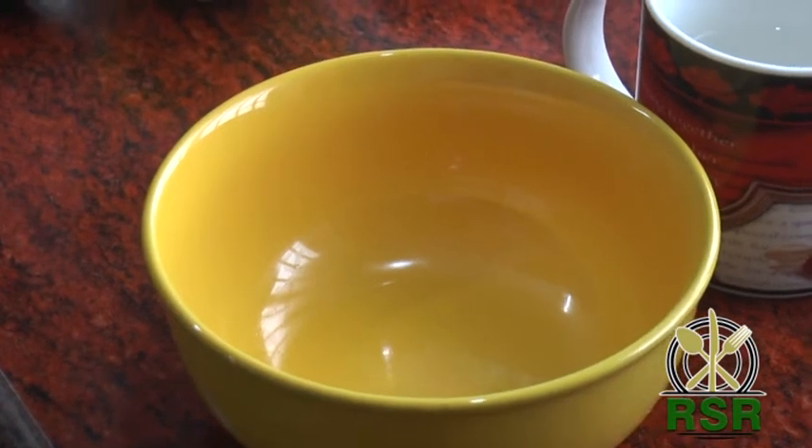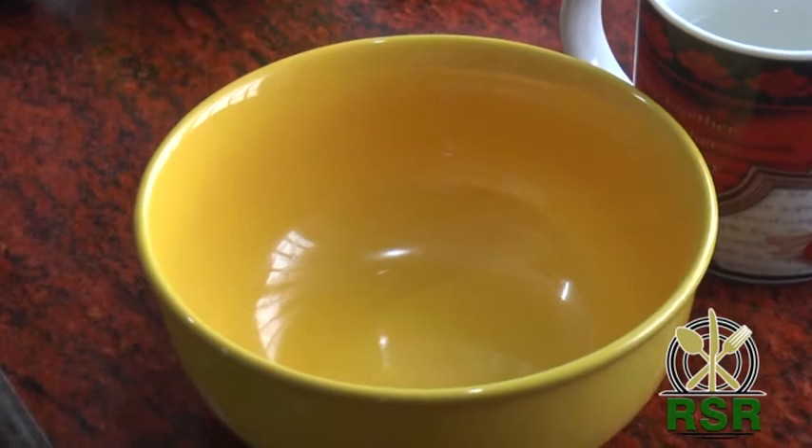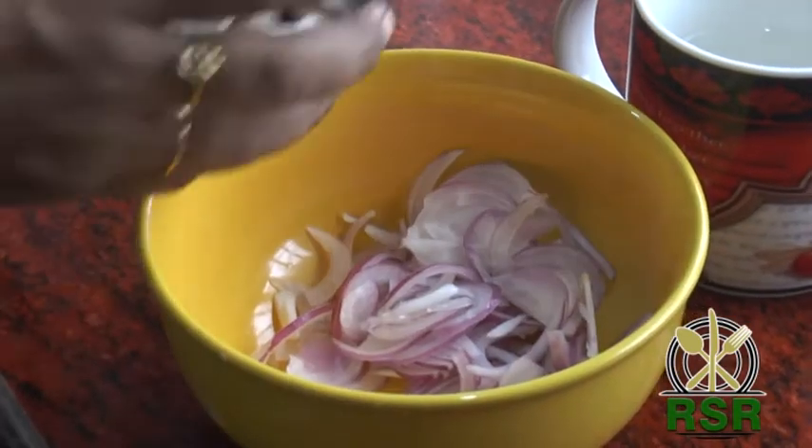Hi Friends! Welcome to Ramayashree Recipes. Today we will talk about mushroom. We'll be using 1 cup of onion and 1 cup of mushroom.